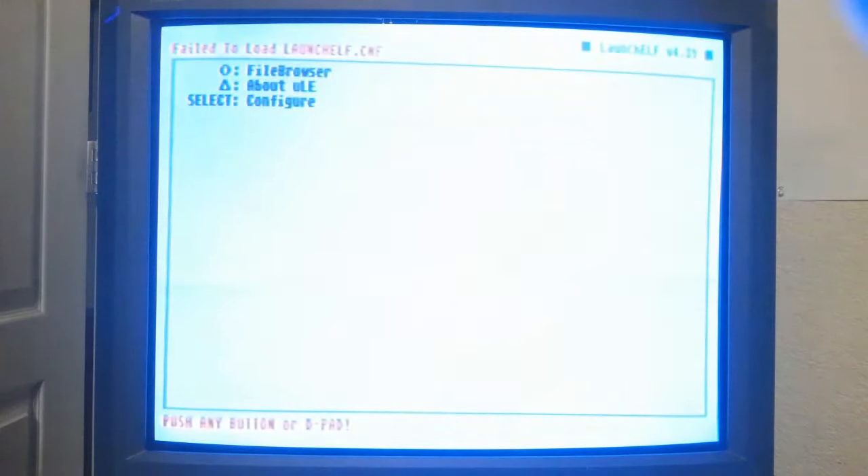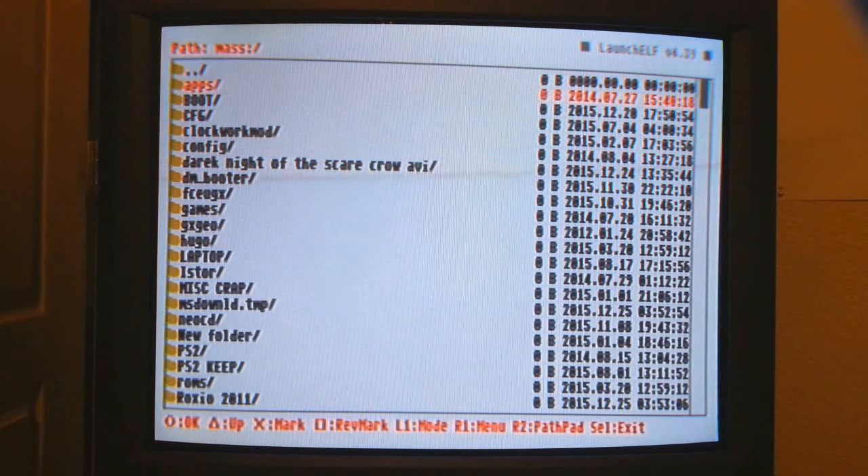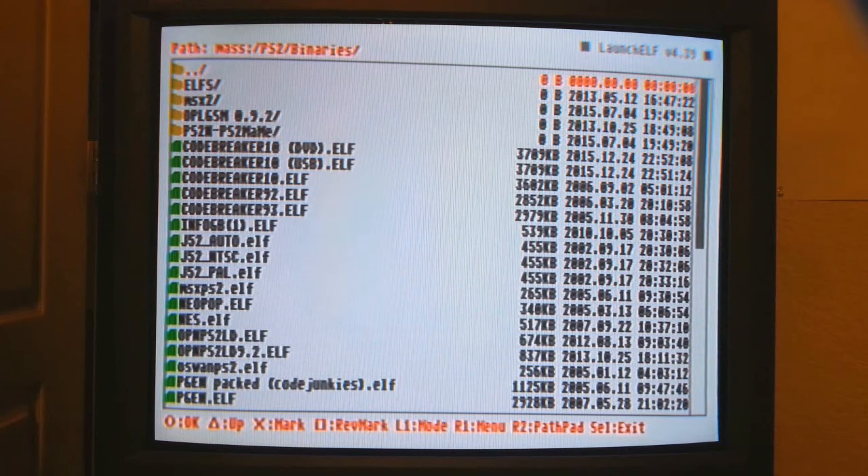Just to show you, you can go into your UlaunchElf. Hit the O button, go down to Mass, go down to PS2 Binaries — and here is the NES emulator, which I'll show you how it works.